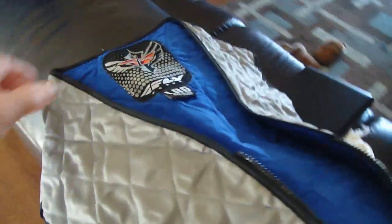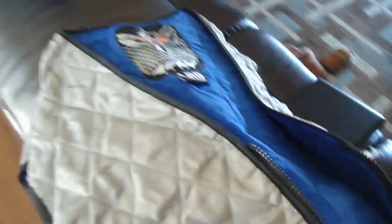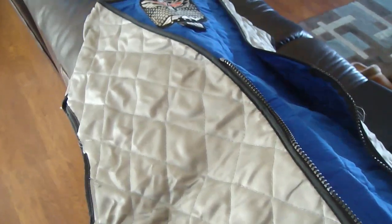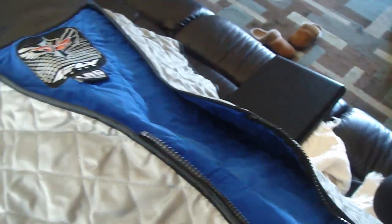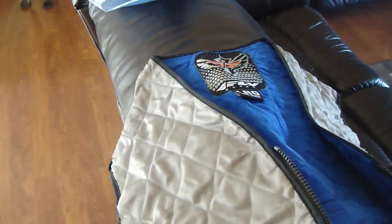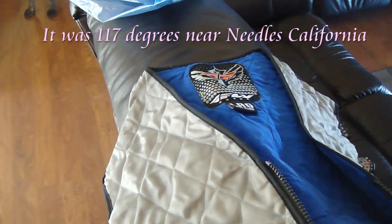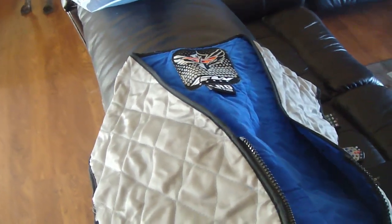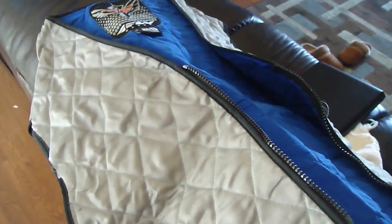Looking at the previous history of the temperatures of what I should expect during that time of year, it was going to be at least 110. The averages were around 108 or so. I didn't know how I was going to do it without being so uncomfortable I didn't want to do it.